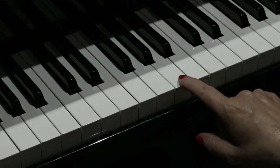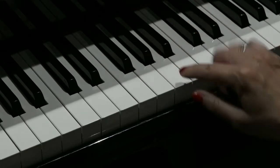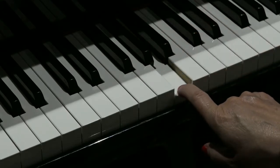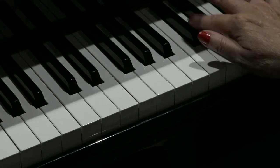So it starts on A, which is in between the three black notes. We go up to C sharp, which is the first of the two black notes.